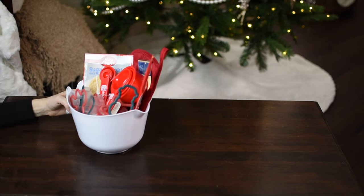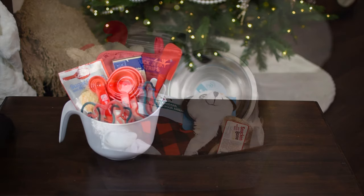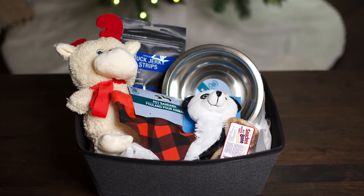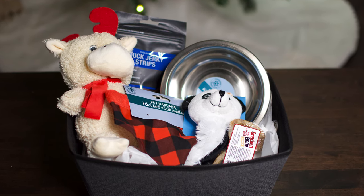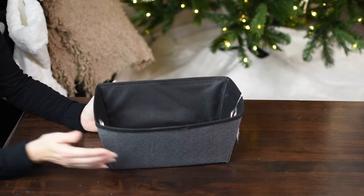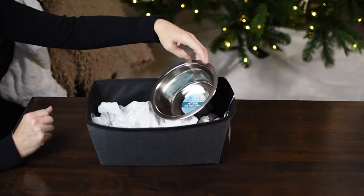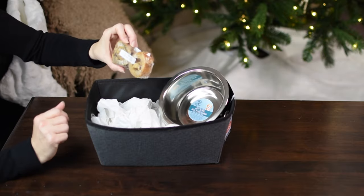This is the finished basket and it costs seven dollars, or eight if you include the tissue paper. Next up is a basket that will be perfect for your dog — my dog is going to love this. If you don't have a dog, you can switch all the items out for cat items. I'm going to be using a soft storage container for my basket and filling it up with some tissue paper, then adding in a food bowl or water bowl.